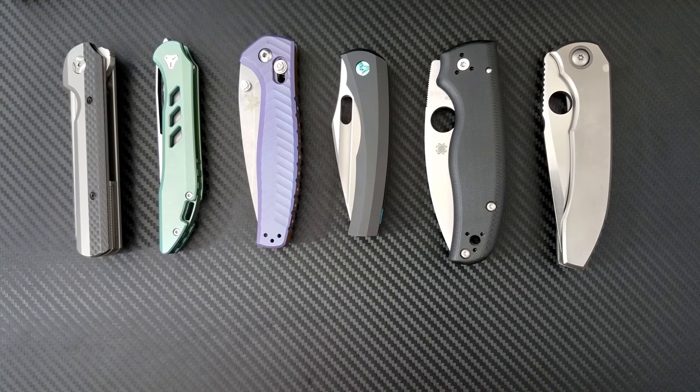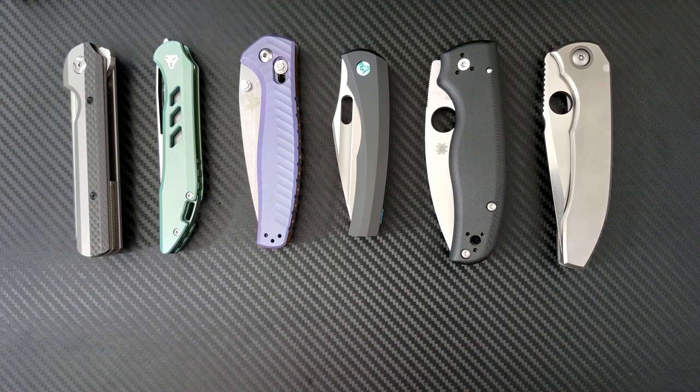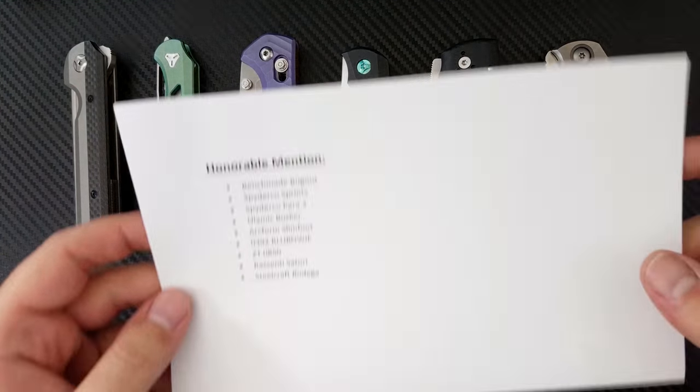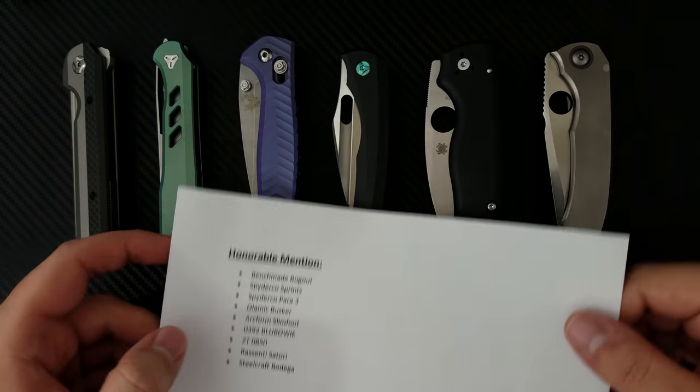Hey everyone, Dr. Frunke here with my best of 2017 video. I'm going to lay down the rules: this is limited to knives that I've reviewed and new knives that came out in 2017. Before I get into the specifics of my top five, I want to talk about a few knives that deserve an honorable mention.